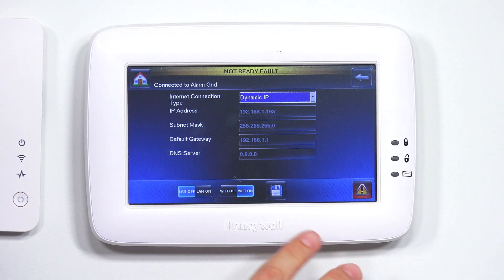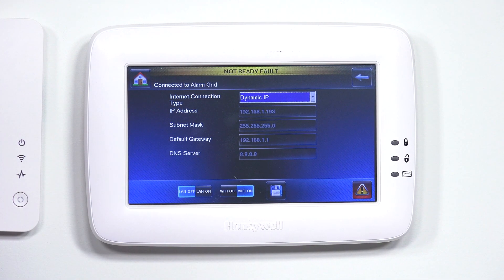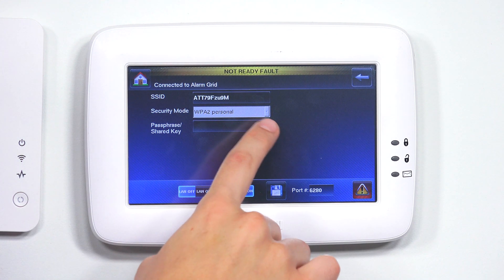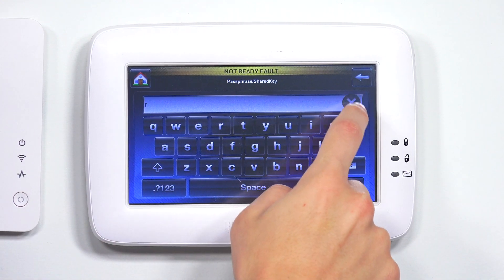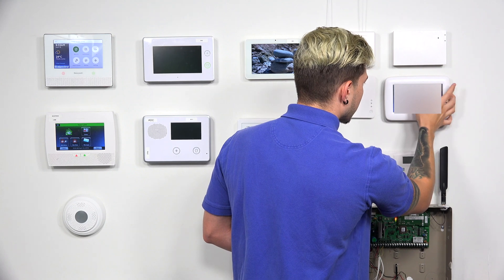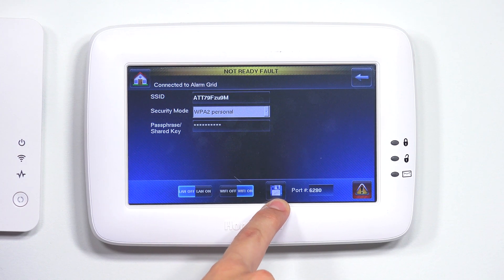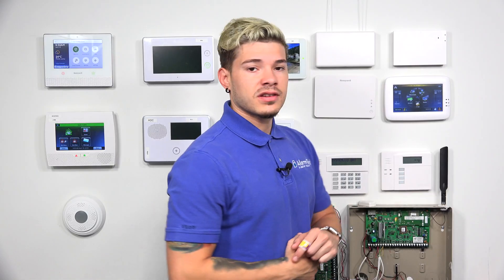I'm going to leave it as dynamic IP. Usually it asks you to enter a password. I'm already connected to this network, so I'm going to show you how to connect to a different Wi-Fi. If you're not already connected to a network, it's going to ask you for the passphrase or shared key. If you click on that box, it'll bring up a keypad so you can enter your Wi-Fi password. After entering your password, hit Go, and then hit the little floppy disk icon in the middle to save your information.